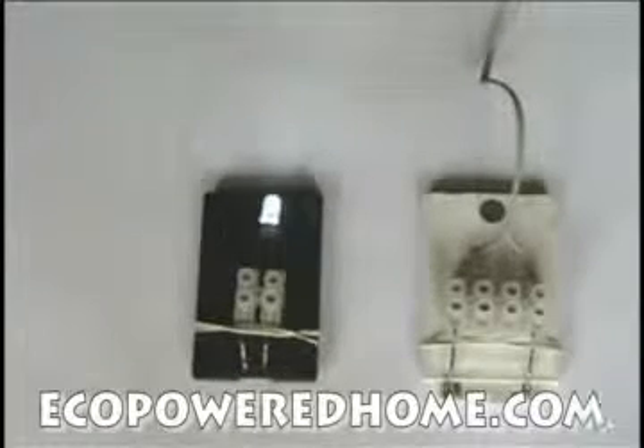One of them is actually powering an LED and the other is possibly being overcharged. Both have a simple connector made from 3-amp terminal strip, cut down and fitted with wires made from over clips.